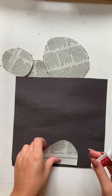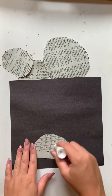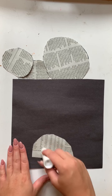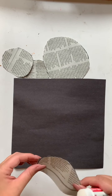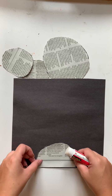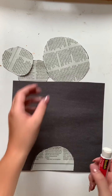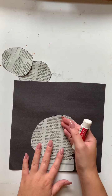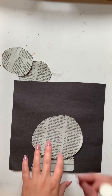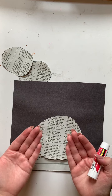We want to make sure that we apply the glue to the side of the newspaper that we do not want to have showing. So we now have glue on the body and we are going to be placing it as close to the bottom of the construction paper as possible. Now we will be applying the ears — I like to use the head as a reference so I can place the ears to show that they are behind the head.